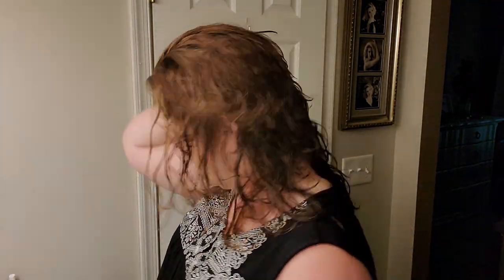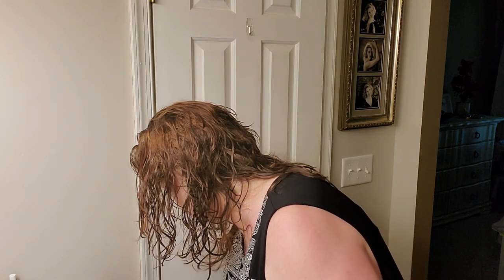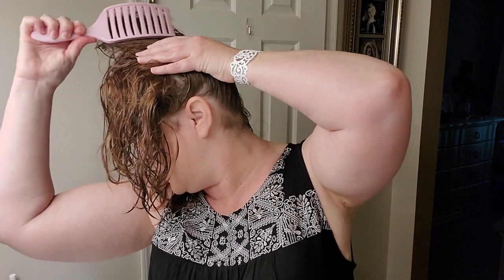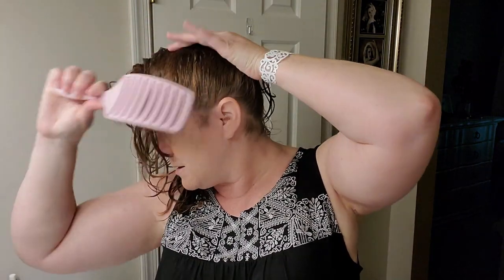A lot of y'all have been wanting me to show you how I do my hair up on my head. I actually cut it about once every couple of weeks because it does grow about at least a half inch or so, at least every three weeks. What I do is I wash it and condition it, then I take a brush and I brush it up on my head.